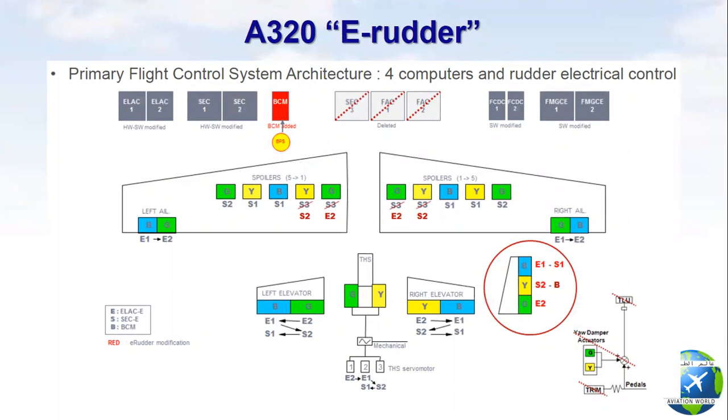Only ELAC 1 and 2 and SEC 1 and 2 will control the flight control system. In case of flight control computer failure or its power supply failure, the rudder is still controllable through the backup control module, BCM, which is electrically supplied by the backup power supply unit. The backup power supply unit is hydraulically operated by the yellow hydraulic power.